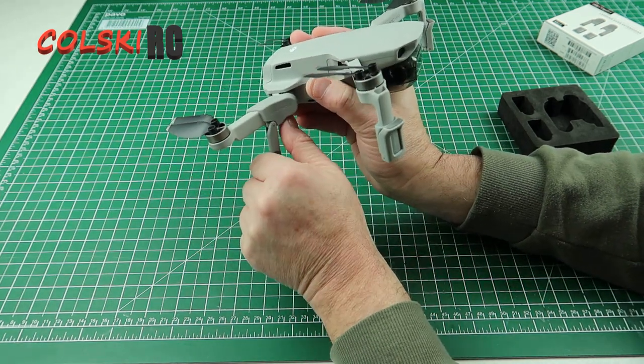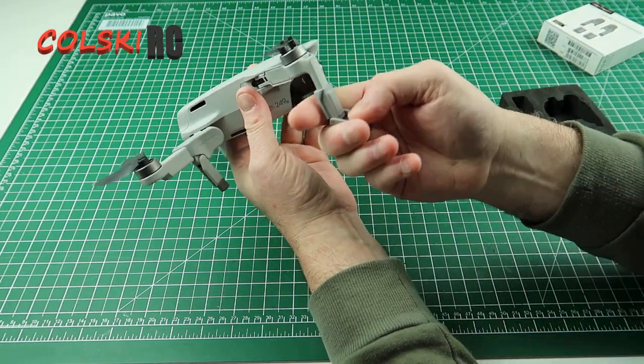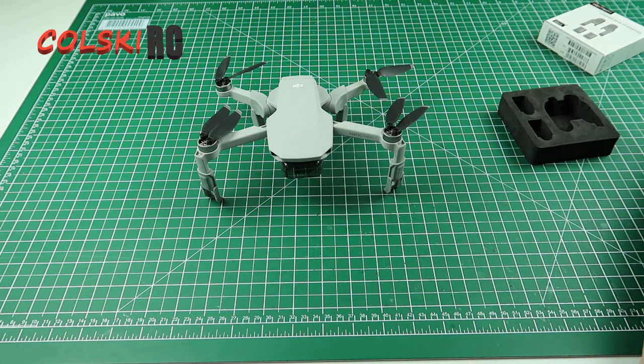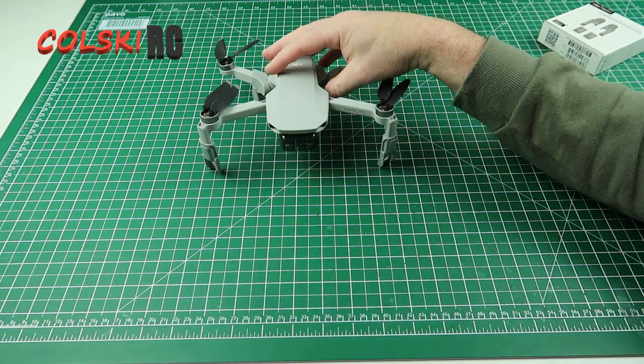The back legs pull down like that and lock in place — you can see the lock, it clicks into place — and the front ones simply fold out. It's giving you a lot more clearance, as you can see. It's probably a bit more clearance than I wanted to be honest, but I think they're absolutely great.